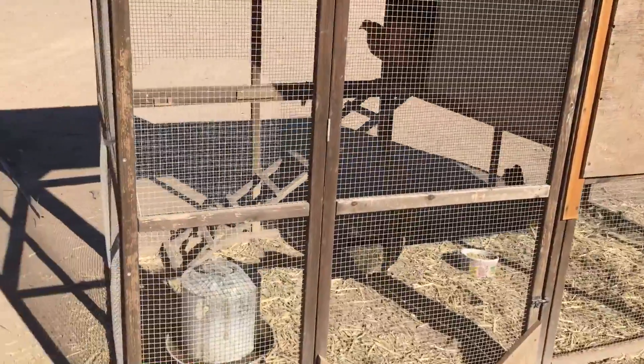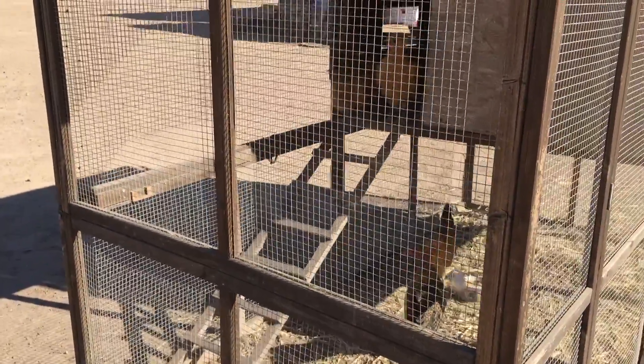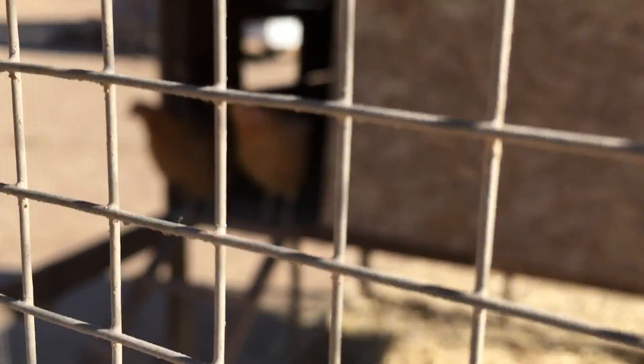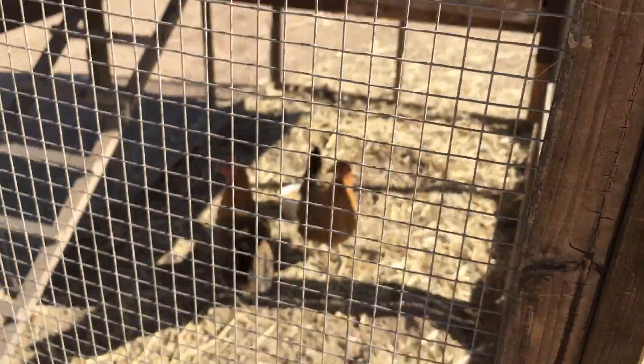Nice size for four little pullets. Got a nice ladder for them to go up and down. There's two over there trying to decide if they want to come back out, and then there's two down here. There's my pullets.